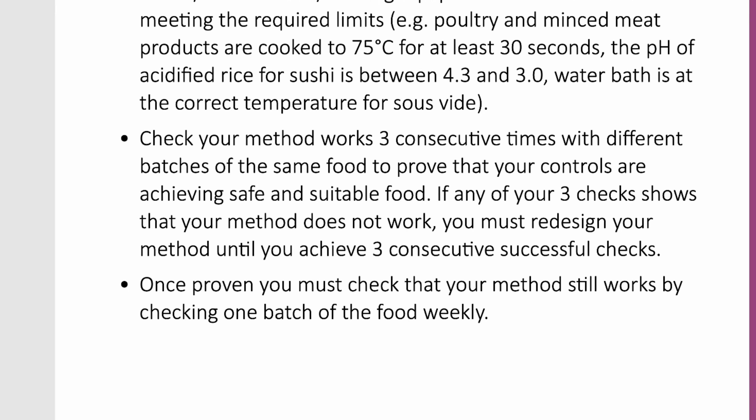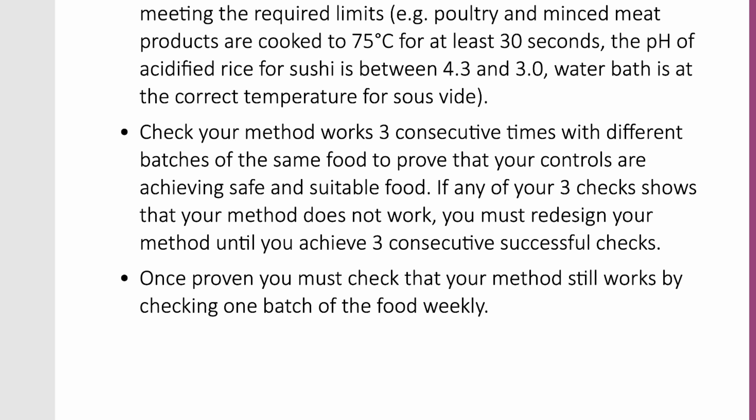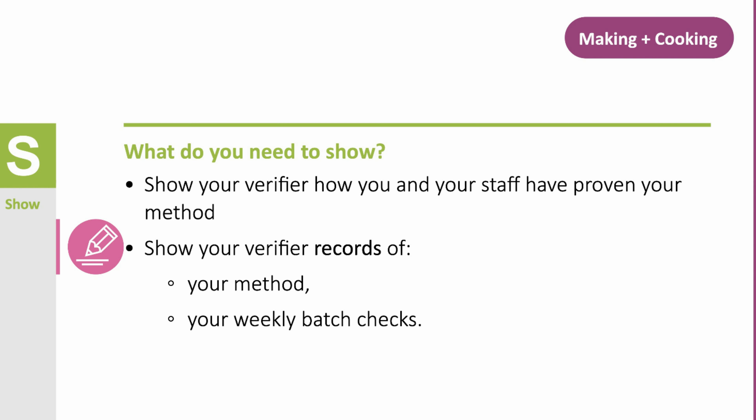You and your staff must use the same equipment, process and ingredients — for example, type, weight, size, vinegar solution and so on — for the method you are using every time you make the food.